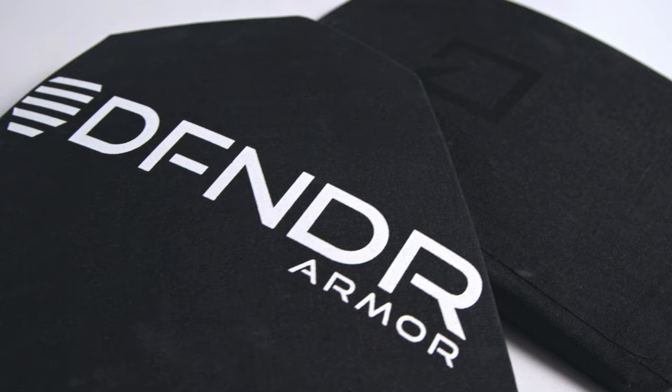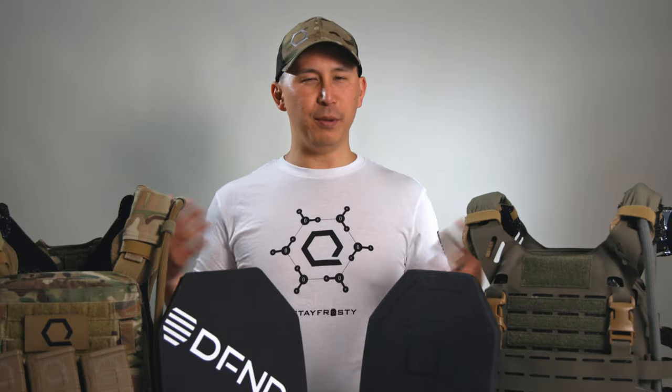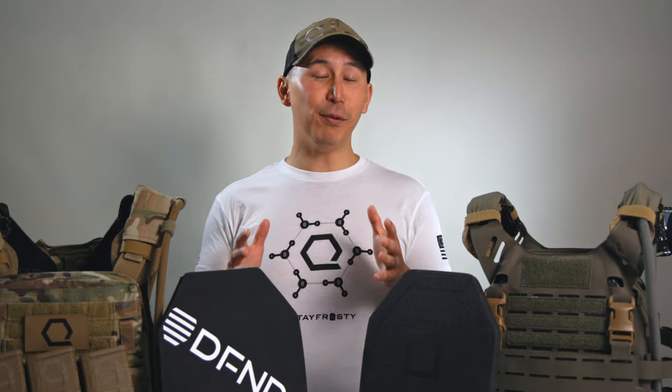Should I get level 3 plates or should I get level 4 plates? We could take 30 minutes and do a deep dive into the engineering, the science, and the NIJ ratings and all this fancy stuff that would make us sound really smart. But the bottom line is, this question actually isn't that difficult, and I think people make it a lot more complicated than it needs to be. It really comes down to weight, cost, and statistics — the beauty of math.